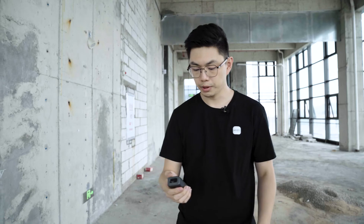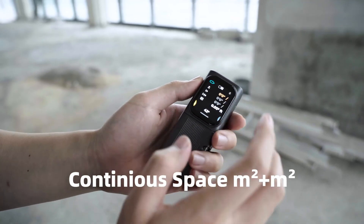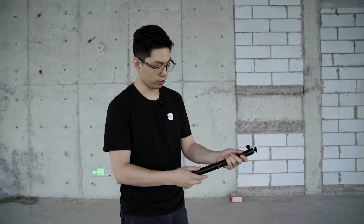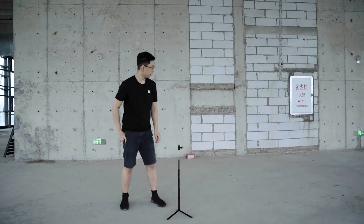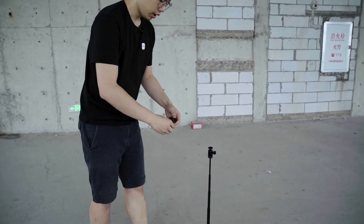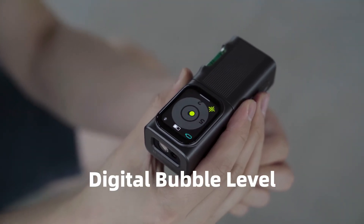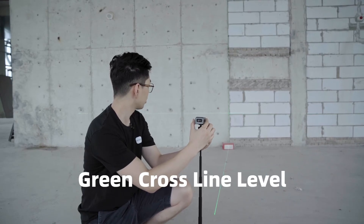Also, the bilateral laser function can calculate the area, the continuous area, and the volume. Easy and fast. With the tripod set coming with M-Cube, you can easily assemble them together and set them on the floor. With the Module 03, you can access the level function, assemble the module onto the tripod, and with the ball head and digital level bubble, easily find horizontal and vertical lines using the green cross line function.